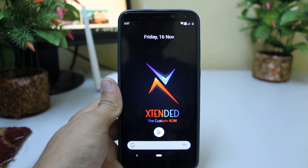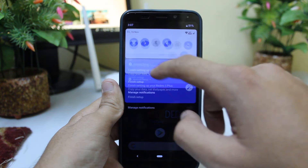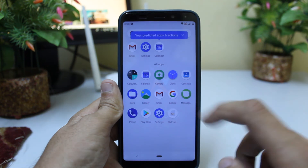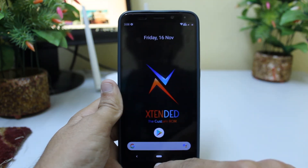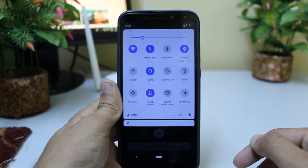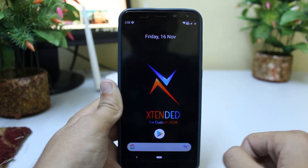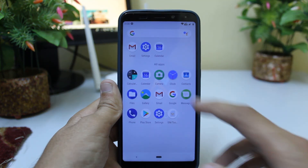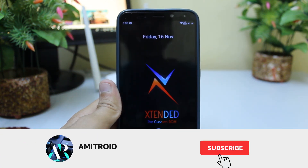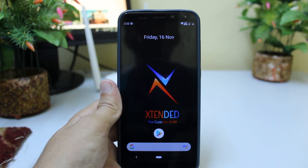Wait for it — and as you can see, it has finally booted up. If you like this video, make sure you subscribe to my channel, hit the like button, and comment if there is a problem. See you guys in the next video.